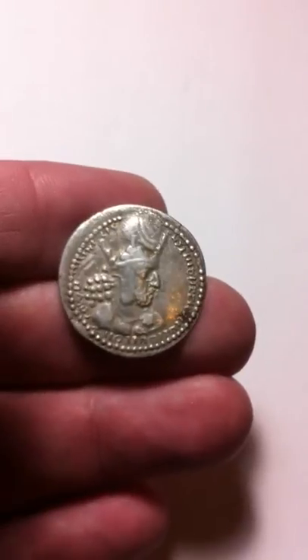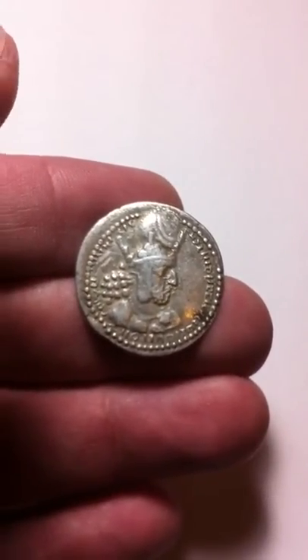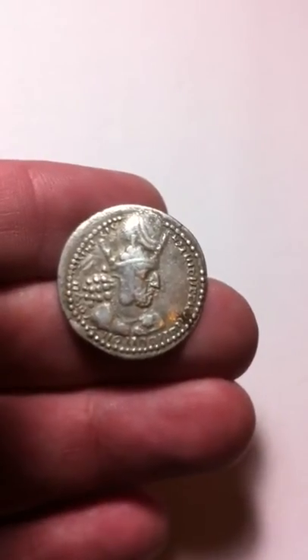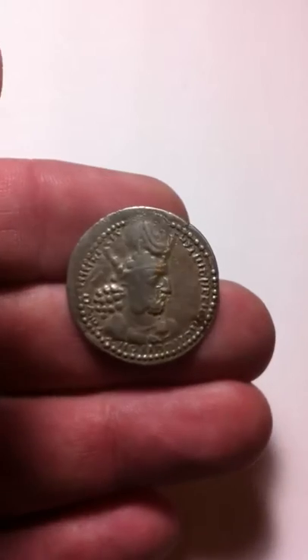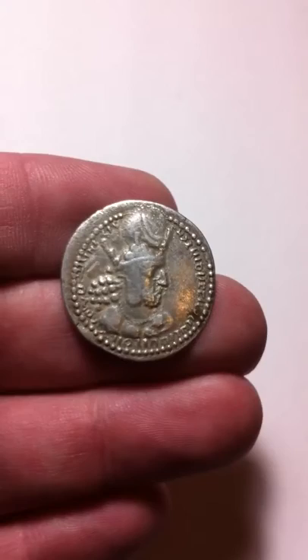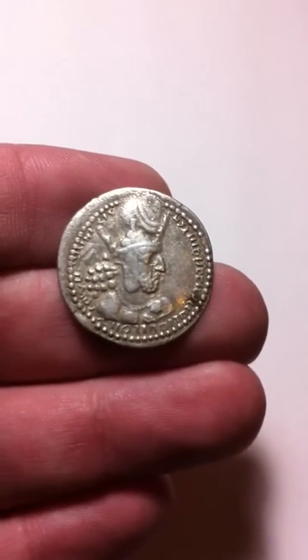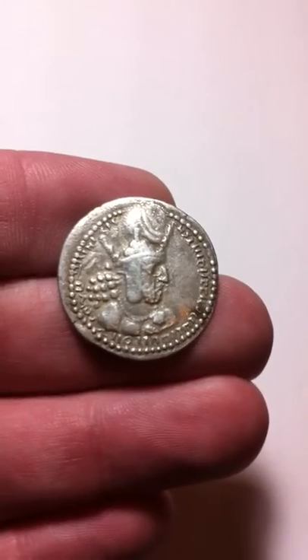The coin features the bust of Shahpur I. He is wearing a crown with an ear flap. Around the coin is a dotted border, and just inside the dotted border is the Pahlavi script. The script reads: the Mazda worshipper, the divine Shahpur, king of kings of Iran, who descended from the gods.